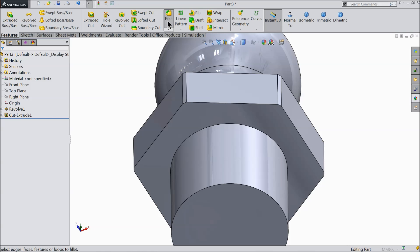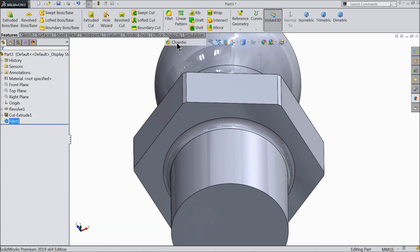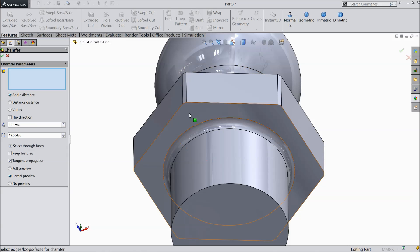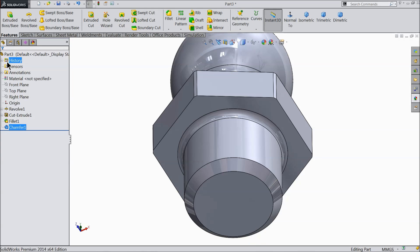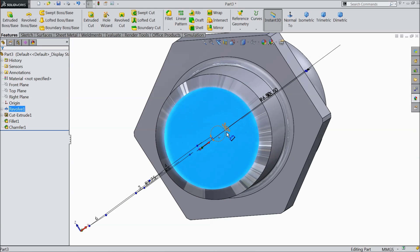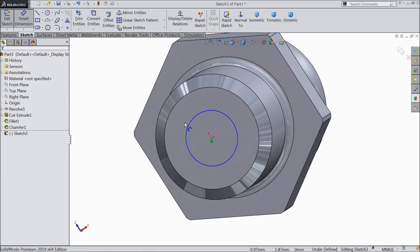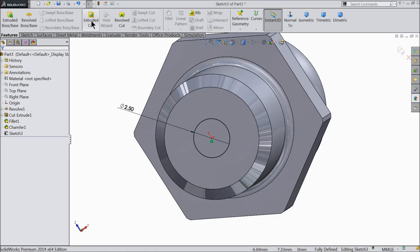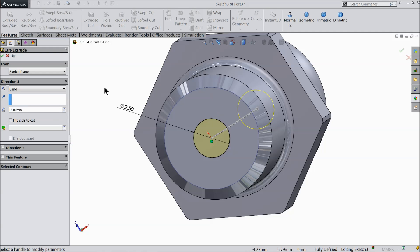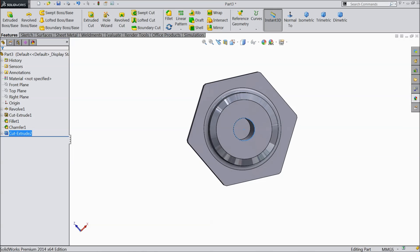Now let's choose Fillet: 0.5 millimeter, and select this inside edge. Now again choose Chamfer and make 0.75 millimeter, select this edge at 45 degrees. Now select this bottom face sketch and we want to create a hole here — 2.5 millimeter. Select Extrude Cut and cut inside up to 16 millimeter. That's enough.